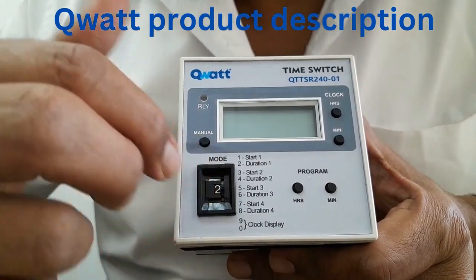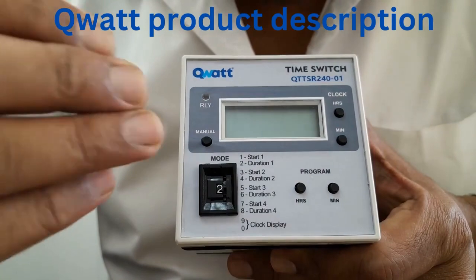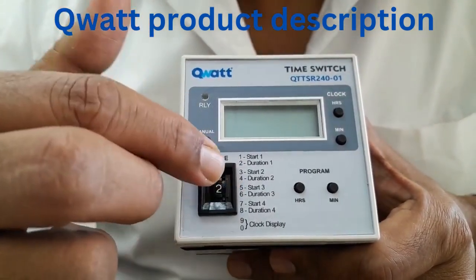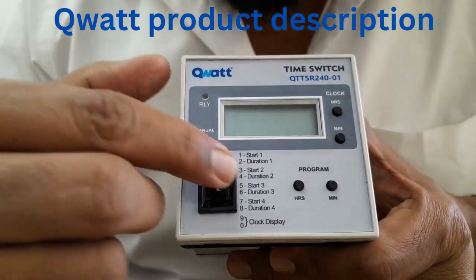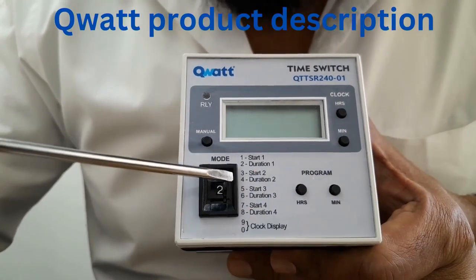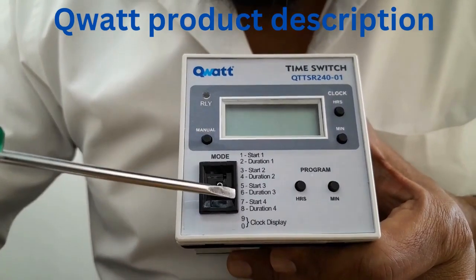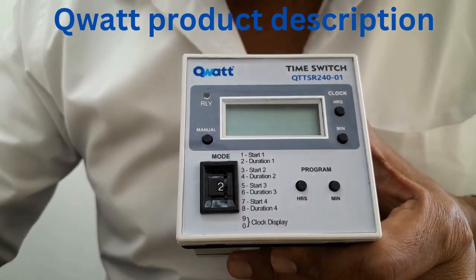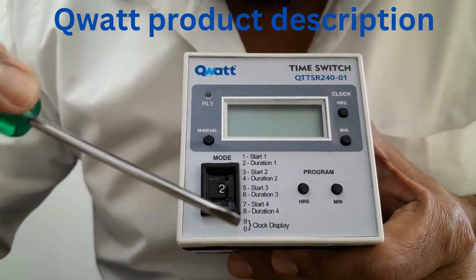Similarly you can program for other timings also. It has got 4 programs. When you keep it in position 1 and 2 this is the first set of program. When you keep it in 3 and 4 it is the second set of program. When you position it in 5 and 6 it is the third set of program. When you position it in 7 and 8 it is the fourth set of program. If you have only one program you can just program it for one set and make the other remaining sets as 0.